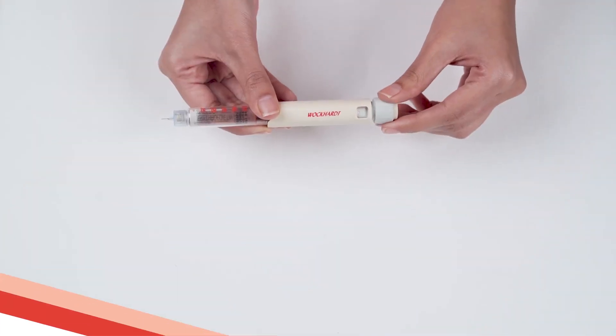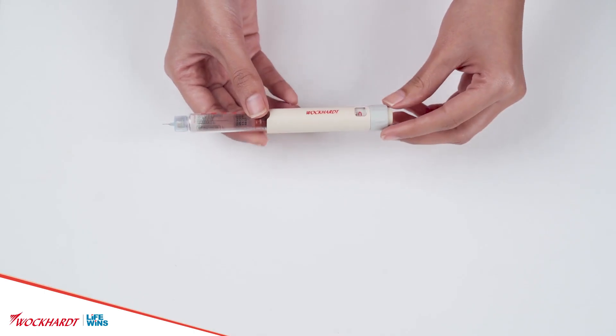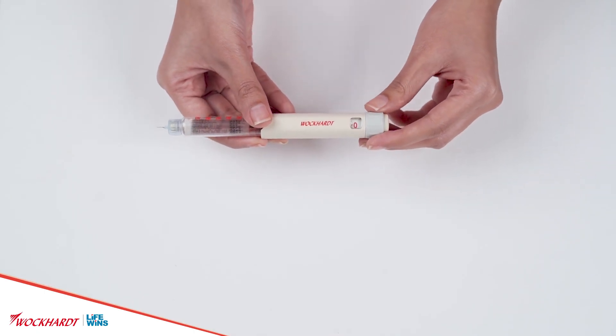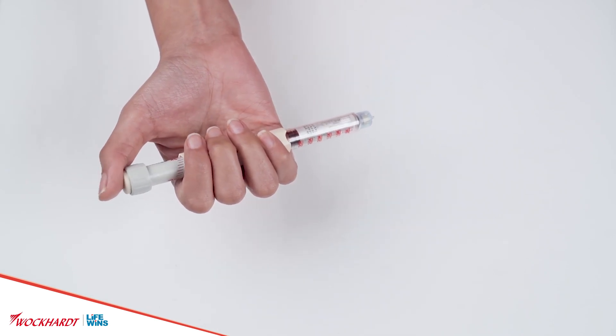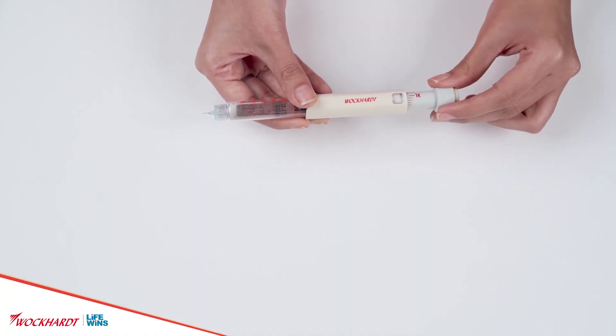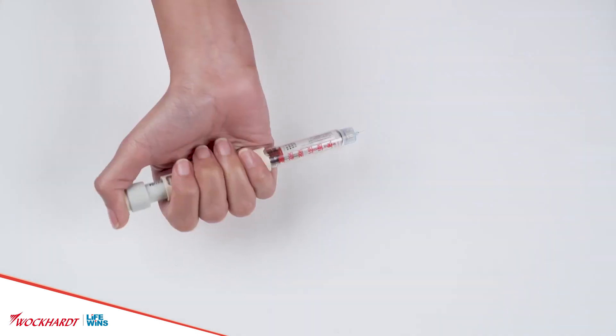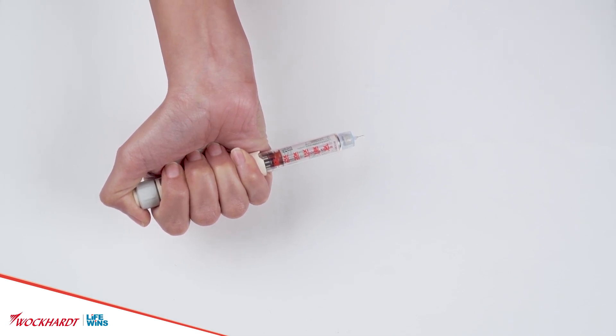Priming: it is important to prime the pen before use to ensure full dose delivery of EPO. Always ensure there are no air bubbles before you take your injection. In case of any visible bubbles, ensure that the dose indicator points to zero. Hold the Vipox Pen with the needle pointing in the upward direction. Tap the cartridge holder gently with your finger a few times to raise any air bubbles to the top of the cartridge. Now dial 2 units by rotating the dose dialer and push the dialer completely until the dose indicator returns to zero and a drop of erythropoietin appears at the tip of the needle.